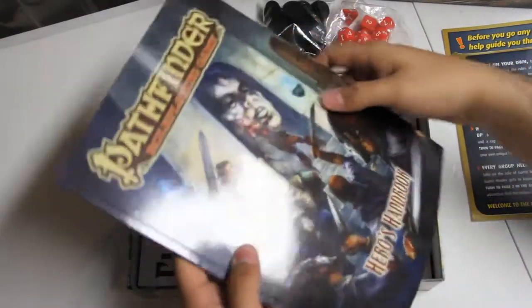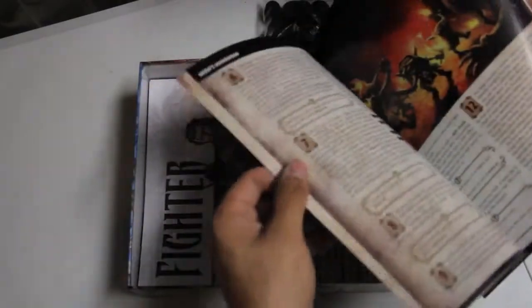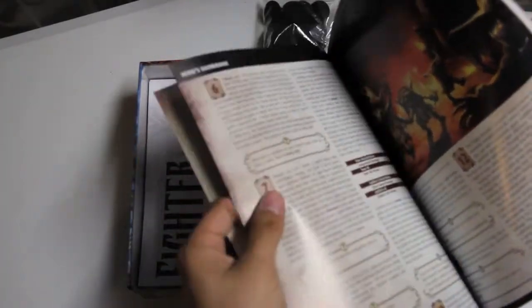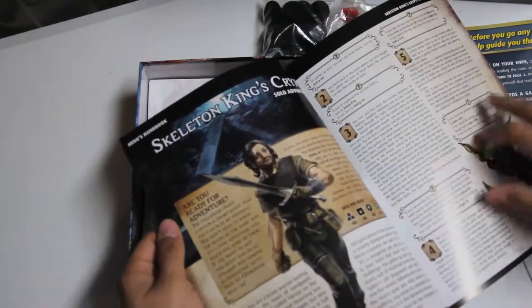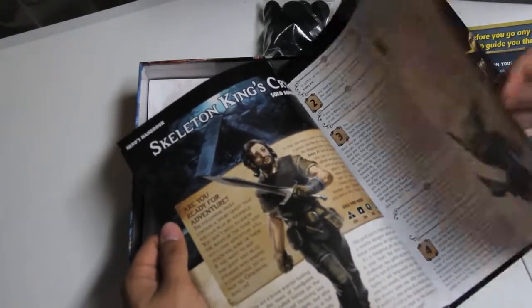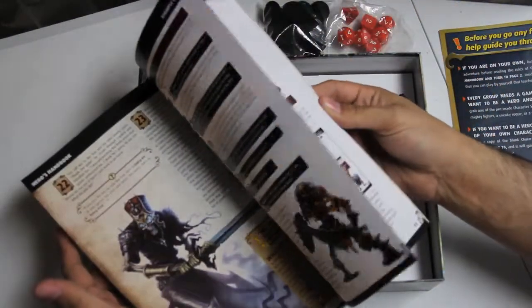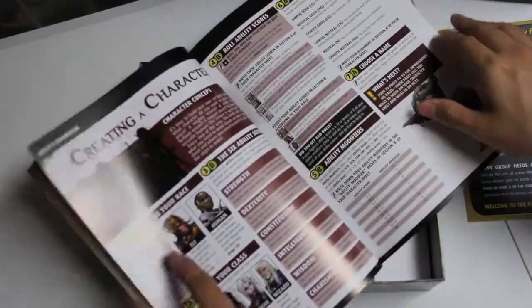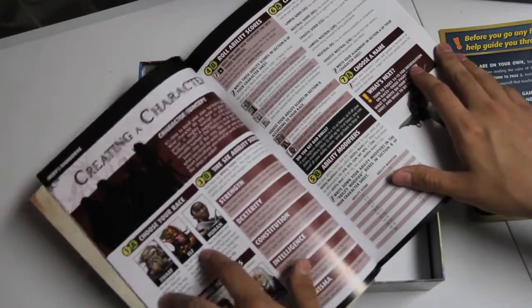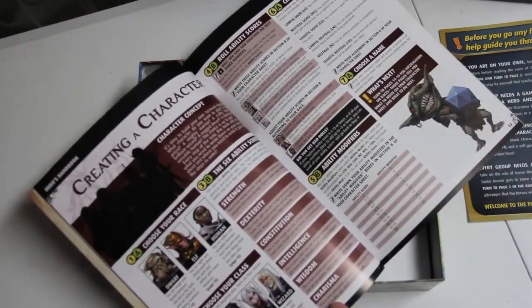The first book in here is the Hero's Handbook, and it starts with that single person adventure. It sort of explains some of the stuff in there as you go. Then you get to getting started, basic rules, creating a character. They just have dwarf, elf, and human as races, and then cleric, fighter, rogue, and wizard for classes.